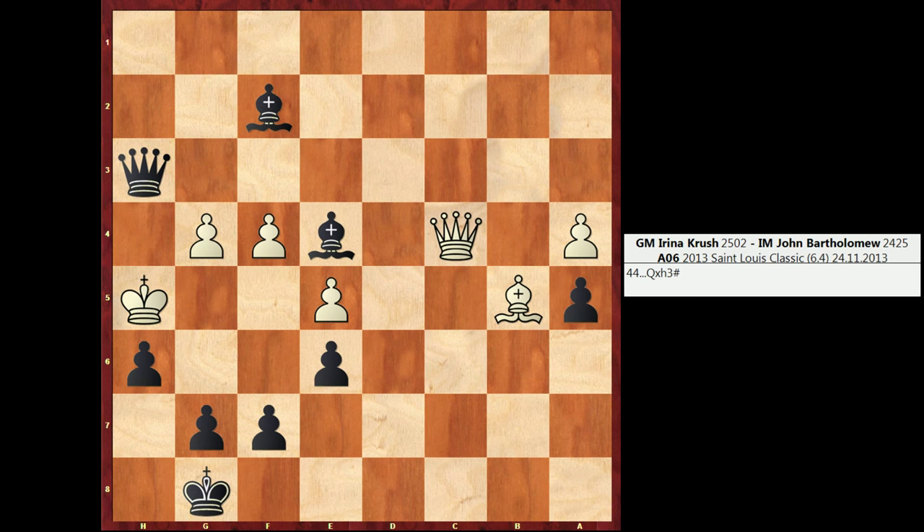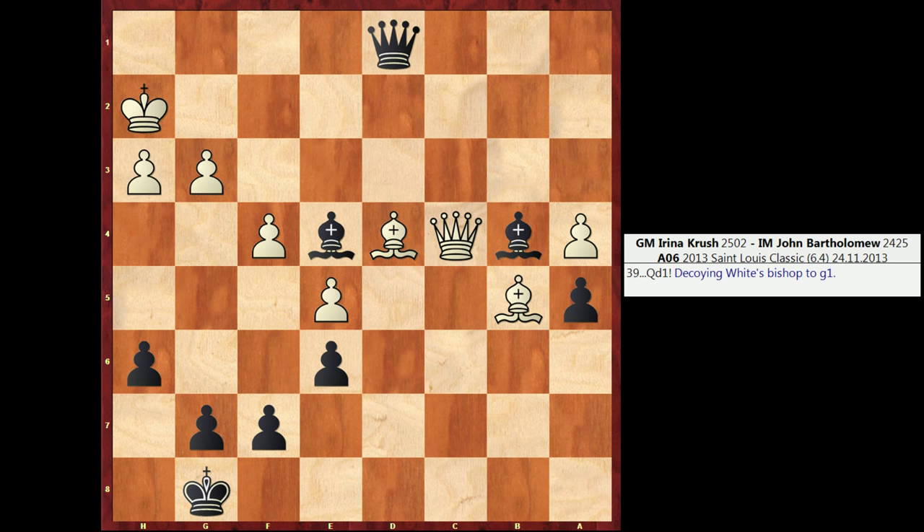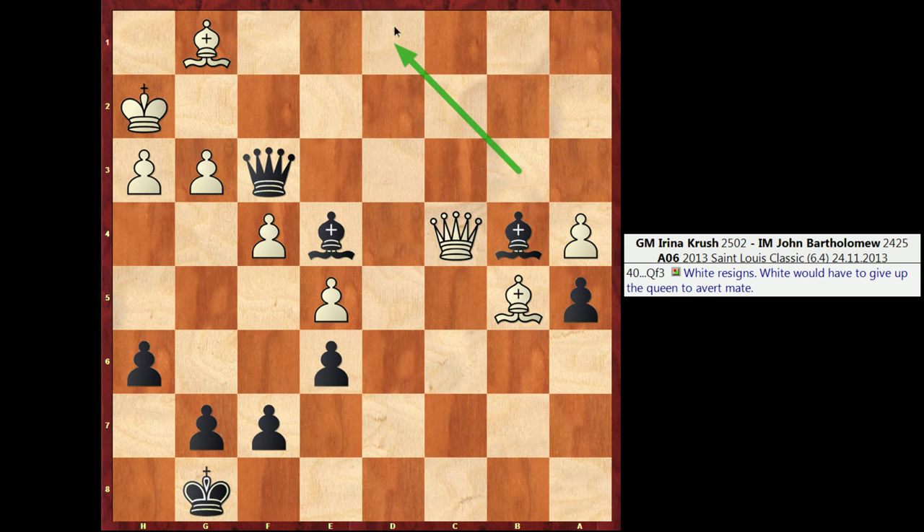So after Qd1, Crush played the move Bg1. And here I saw that I had a nice little resource that improves upon the previous variation. So I played Qf3. My Queen took an unusual route to this square — it kind of triangulated its way there, to d1 and then to f3, as opposed to going to f3 immediately. But the effect of Qd1 is that we've lured the Bishop onto a square that will block the White Queen.